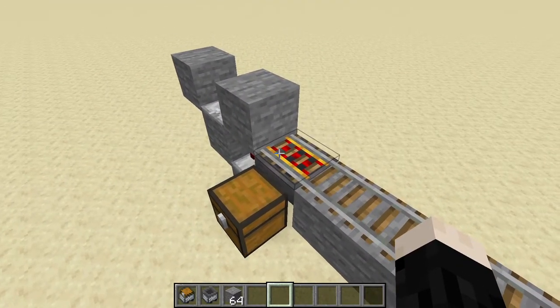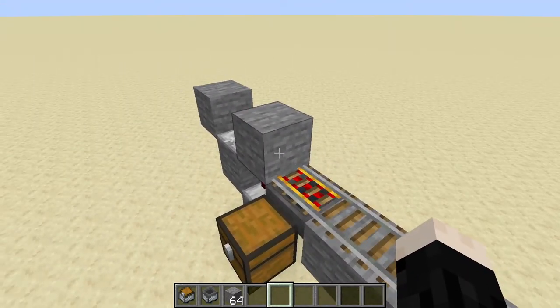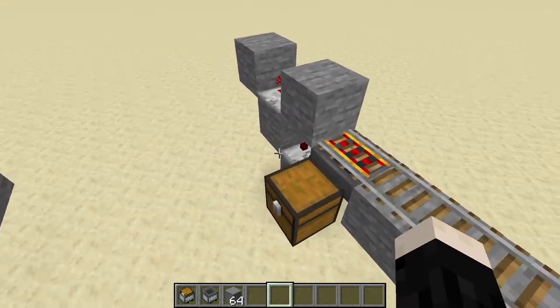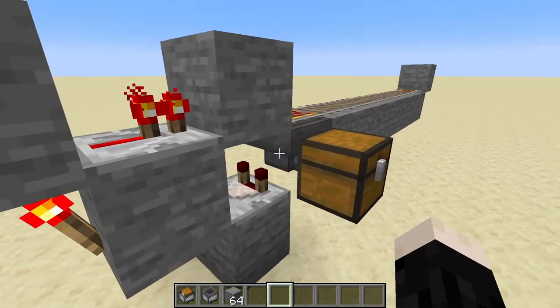You can see here I've got a powered rail that bumps into a block. So when the minecart comes along this way and hits this powered rail it'll just go back in the direction it came. And you can see this powered rail is sitting on top of a hopper.